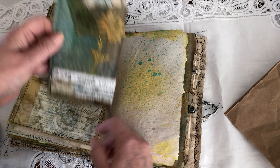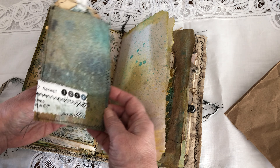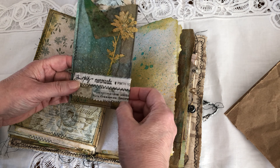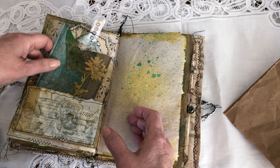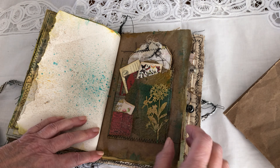For this tag, I didn't want to glue it down because I like the back as well, so I used the Tim Holtz fabric and made a pocket for it. It works very well in here. This one I glued down.